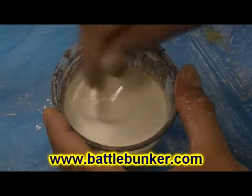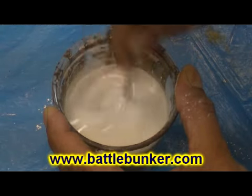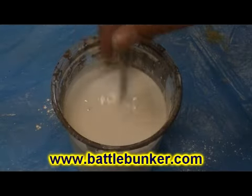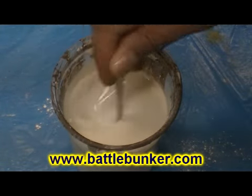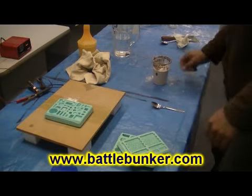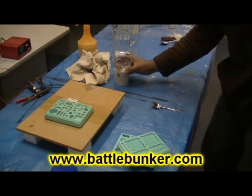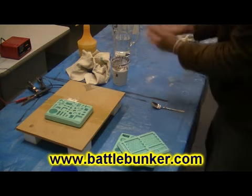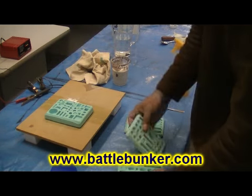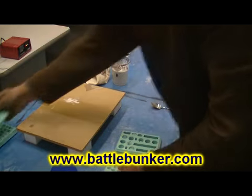Make sure you've got no dry plaster in the cup and make sure you've got paper towels handy. I've got my plaster here — I'm going to let that sit and tap it on the table just to help bring air bubbles to the surface. Now I'm going to start preparing my molds. I've got a fair bit of plaster so I'm going to do the pipe molds first.